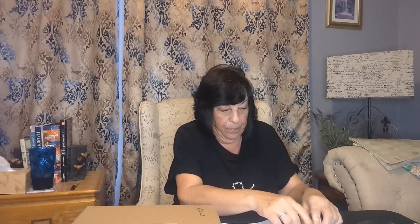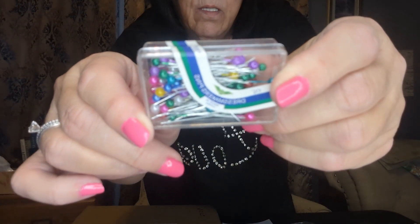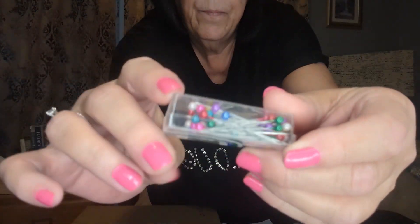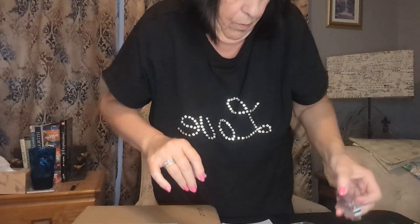This is 100 pins for sewing — they were $0.98. Just little push pins with little different colored tops. 100 of those.